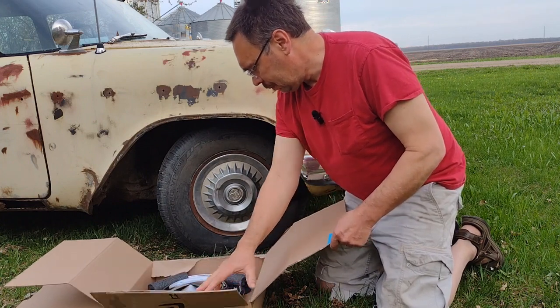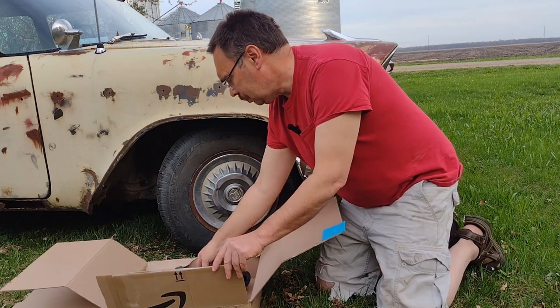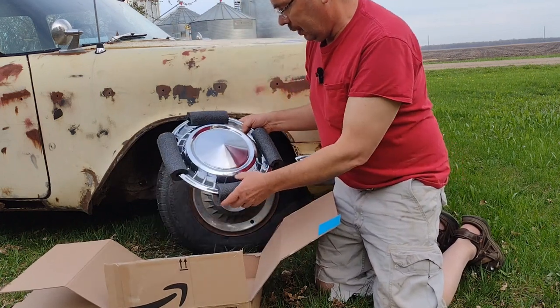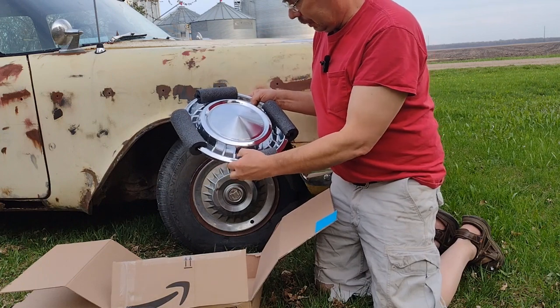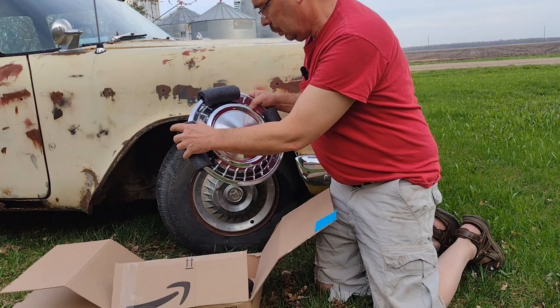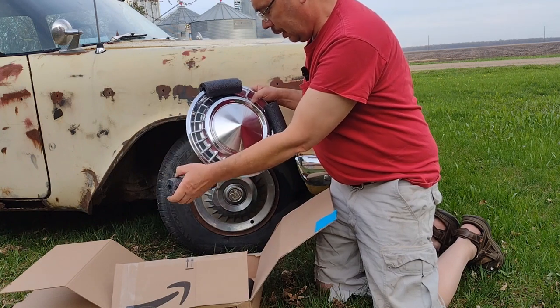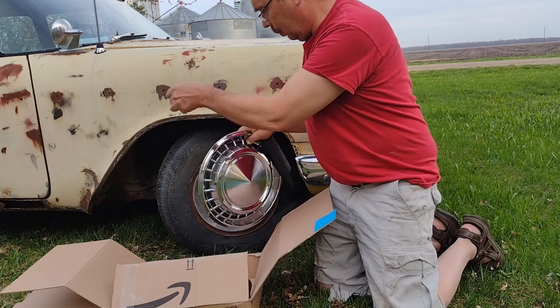There it is — look at that in all its glory. First thing I'll do is peel these noodles or insulation off. It's a very, very brilliant way to pack them.